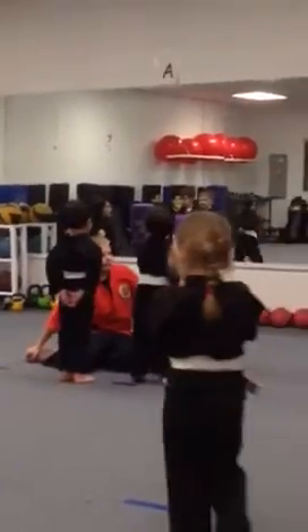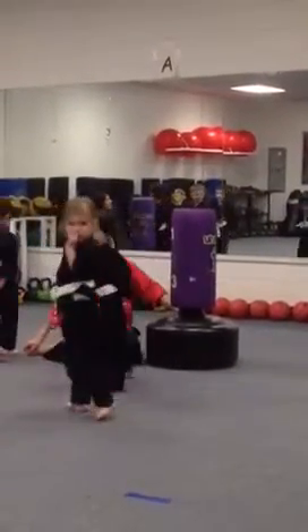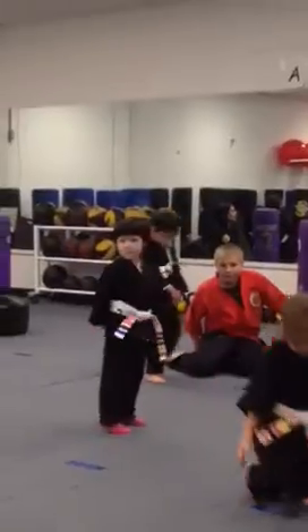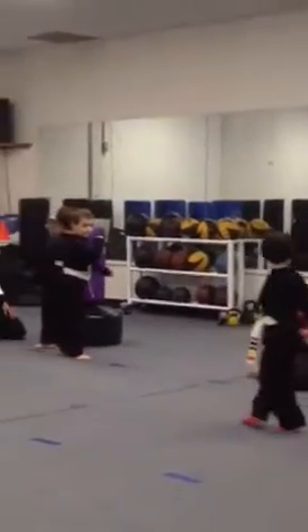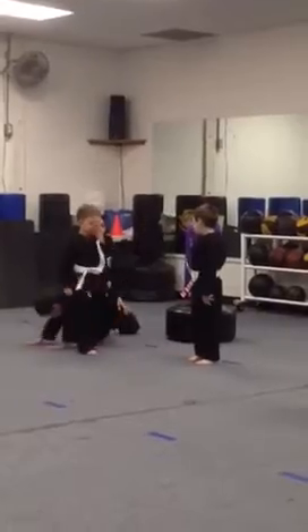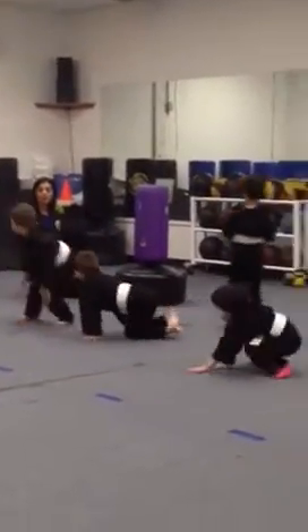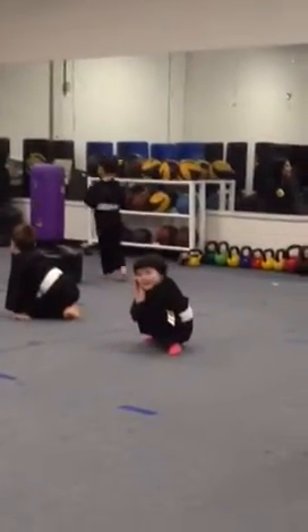Did I get everything in this one? I did. Nice job. All right. We're going to put the pillars away. If you would like to crawl like a bear while we do that, you can. What's my word? Mate. Mate means free.